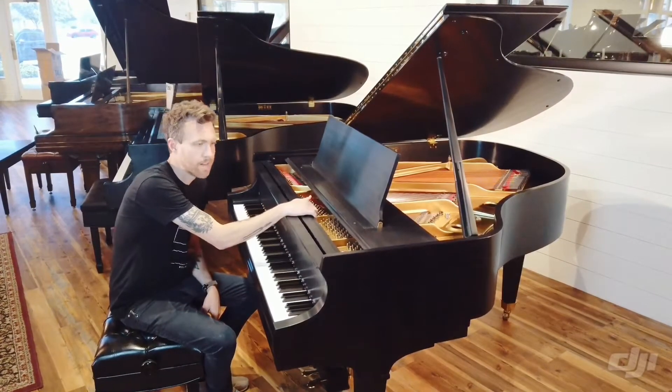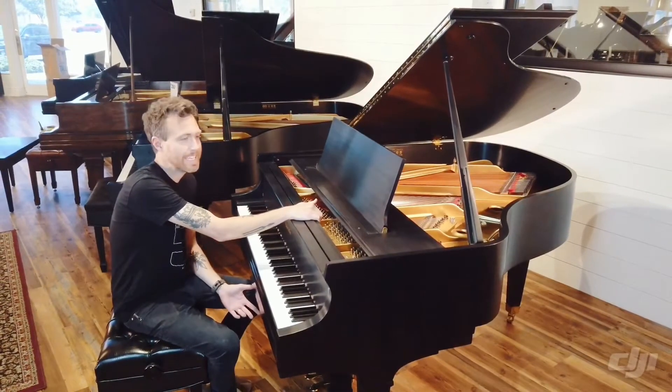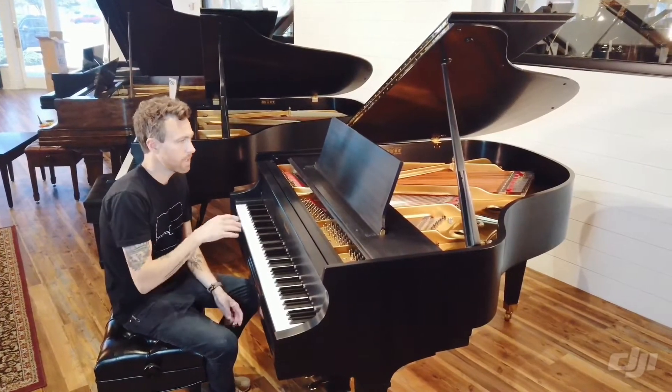We do have a lot of Baldwin R's right now. This is a 1990 satin finish — it's hand rubbed — but I'll play a little bit for you.